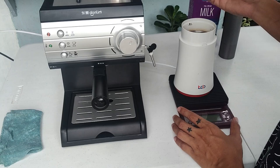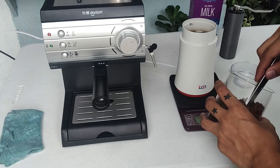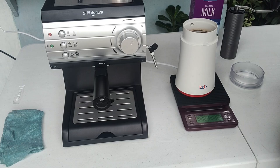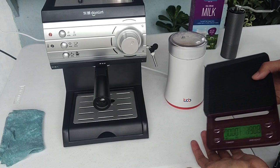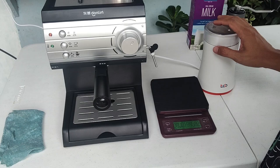Kailangan natin i-measure muna yung coffee beans na iagagamitin natin. Ang ginagamit kong grams para sa coffee beans ay 17 grams, at medyo refined yung grind setting niya. Sa paggrind using blade grinder, kailangan natin siyang i-timer — gagamitin ko yung timer ng weighing scale para makuha natin yung setting ng grind using blade grinder.